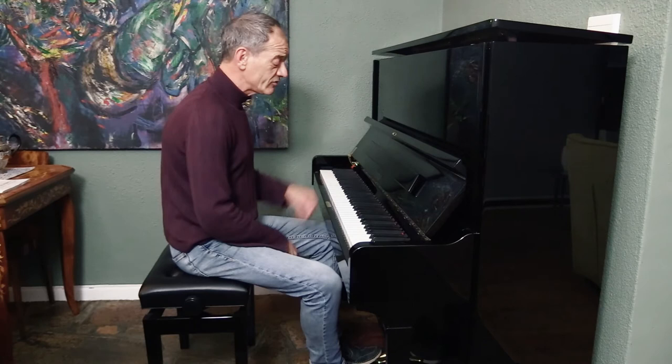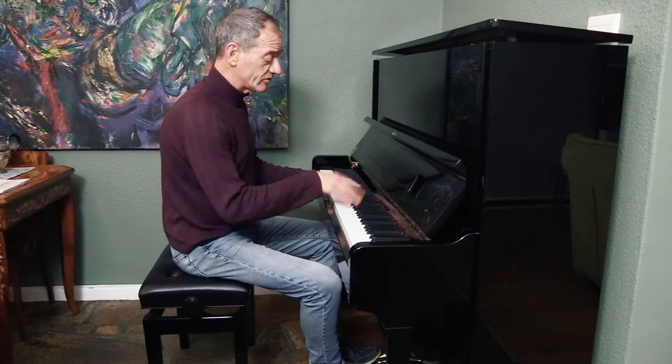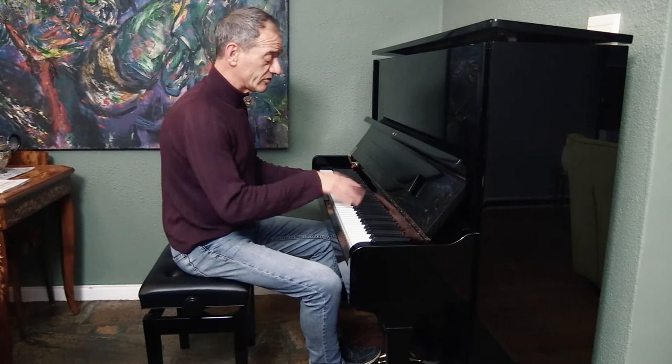Really great. For the cantabile sound, if you want to play Bach sort of with the singing sound. Thank you.